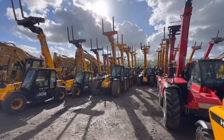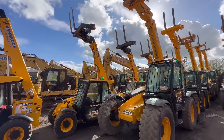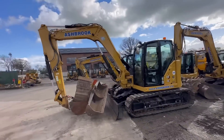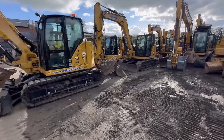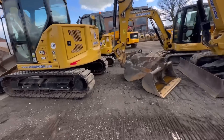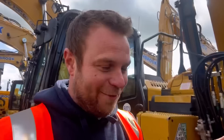If you rang him up and said 'I want 10 telehandlers tomorrow,' they're here - which does happen on these big jobs. He must have tens of thousands of buckets if he's got thousands of machines. Because I'm staying up the road tonight, they're going to get a can of spray foam and try running one of his big rollers over it.